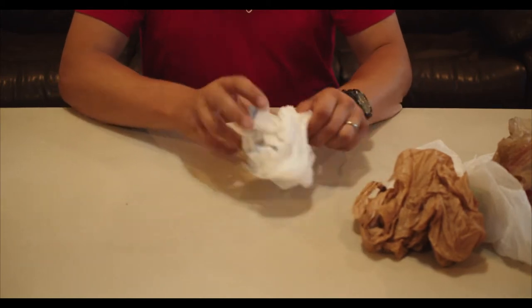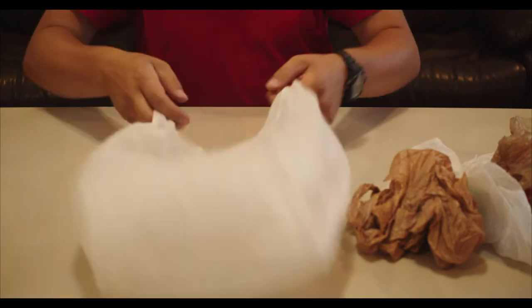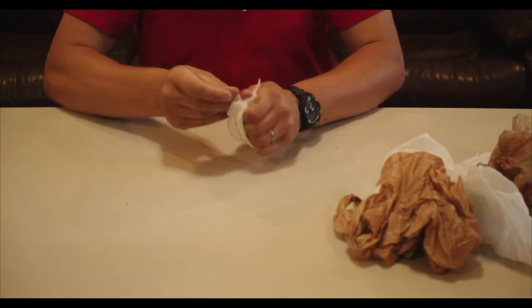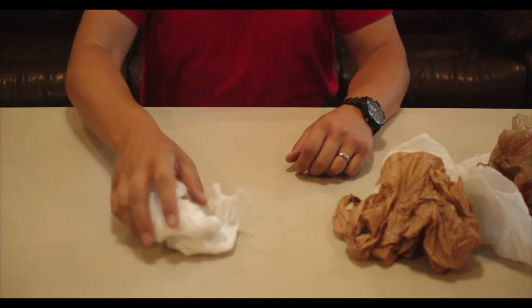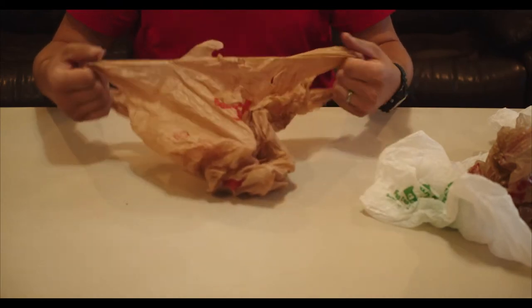If you're interested in helping us gather bags, I'll show you the preferred way to store and send them to us. Oftentimes we'll receive bags that have been wadded up, twisted together, or tied in a knot. Doing this makes it more time consuming for the next person to process them.